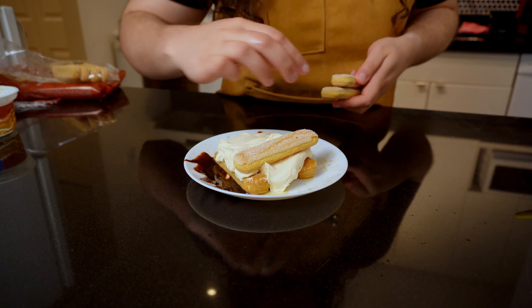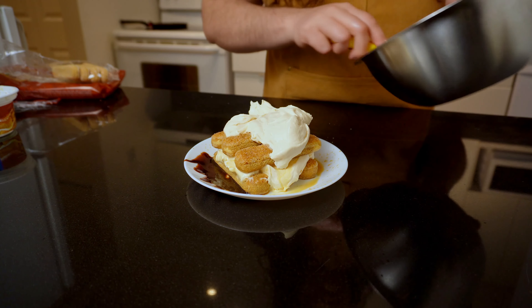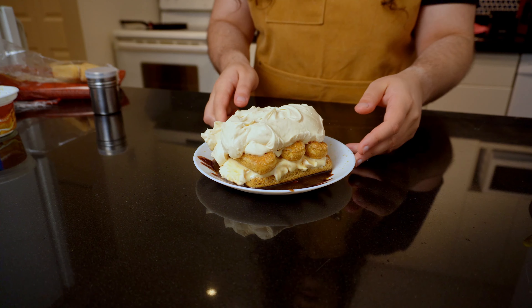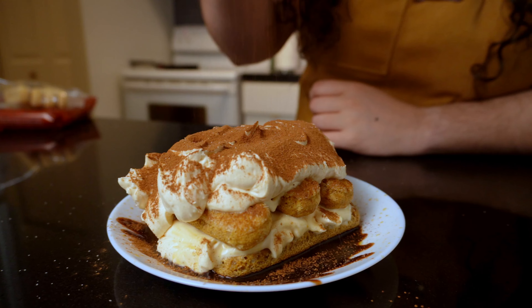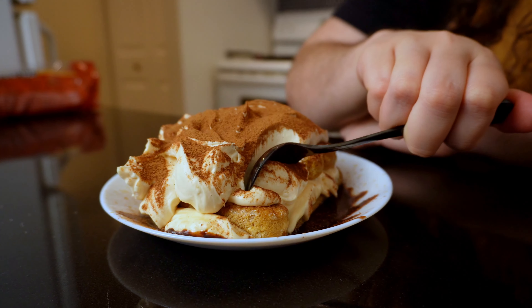Don't worry about the mess — it's part of the fun. Finish up by adding the rest of the cream and spreading it well. I like the asymmetry and imperfection of this tiramisu recipe. It looks and feels homemade and I'm sure it's gonna taste as delicious as any restaurant recipe. Now top your tiramisu with cocoa powder, or as I like, a blend of cocoa, cinnamon, nutmeg, and a pinch of salt. This gives it its signature look and it's now ready for you to dig in.